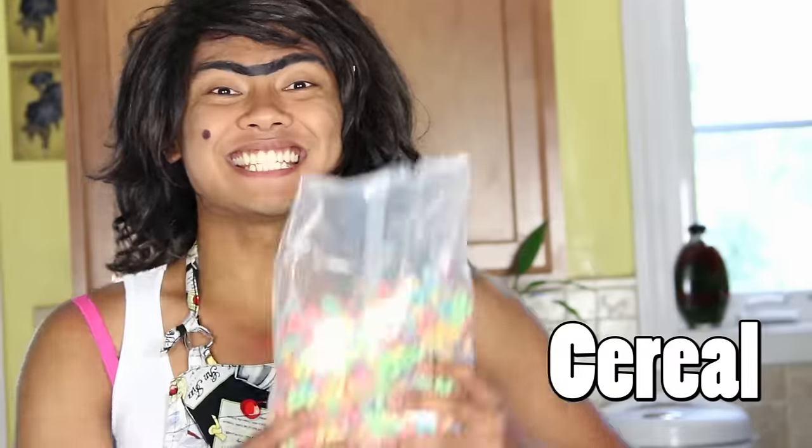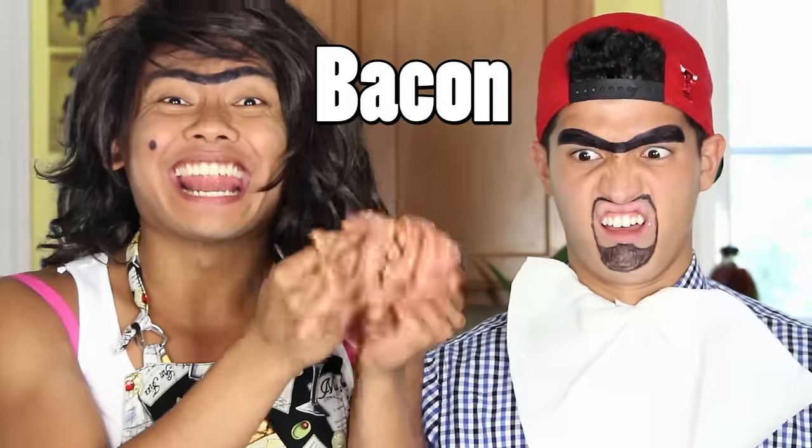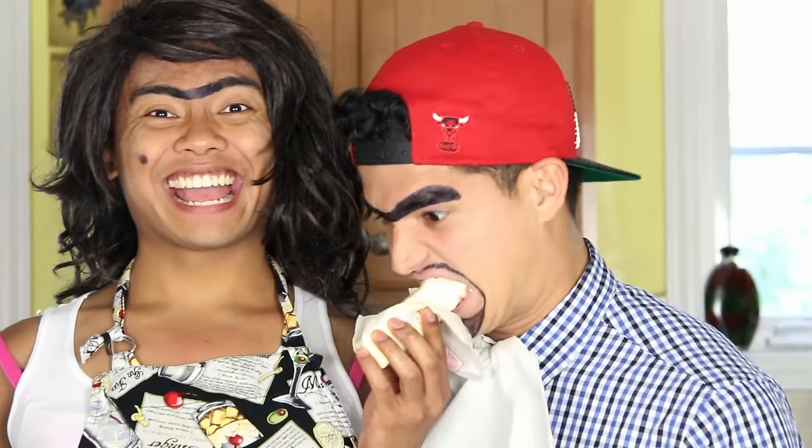Here are the ingredients! Bread! Cereal! Sprinkles! Bacon! Richard! Butter! And milk!